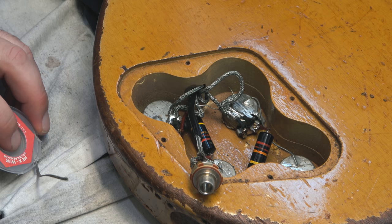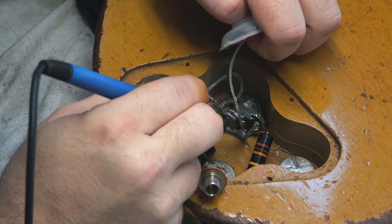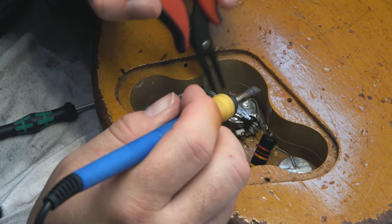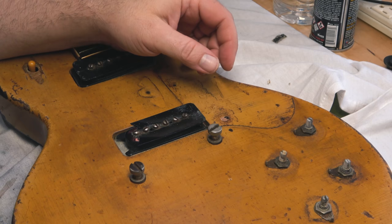Now you can see the original pots and capacitors. It's interesting — I got a lot of comments on the disassembly video where people were saying these capacitors are actually resistors because of the painted bands on them. I do believe they're capacitors; that's what you use inside a guitar like this, and I believe they're known as the Bumblebee capacitors. They're desirable because they were on late 50s Les Pauls, but I'm not sure why there are painted bands on these like a resistor would have — if someone knows the answer to that, that would be interesting.